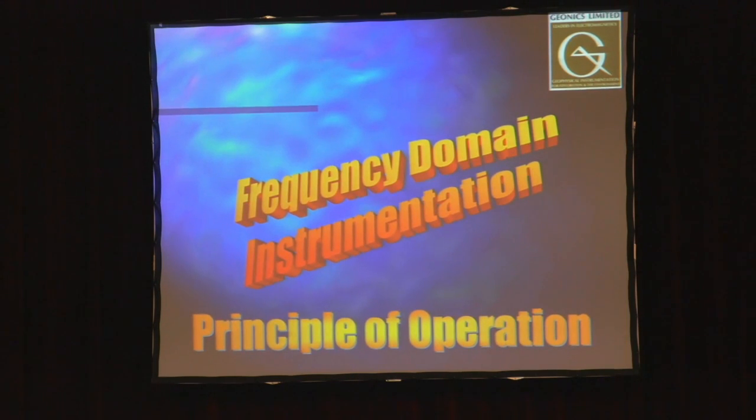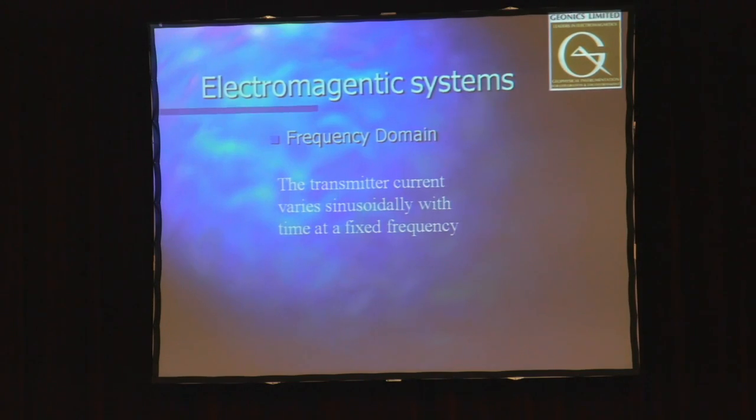I want to explain some of the physics behind how the equipment works. All of our equipment is based on electromagnetic induction, which involves a transmitter coil and a receiver coil. The transmitter is energized with current flowing through it, producing an electromagnetic field that travels through the air, the ground, and the soil. When it's in the presence of another conductor, current flows in that conductor — the strength of which depends on the conductivity of that material — producing its own secondary field detected on the surface.